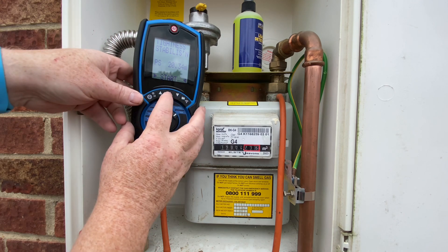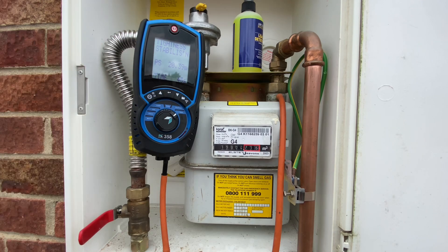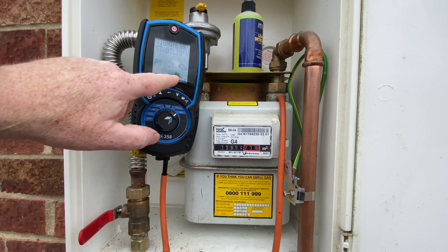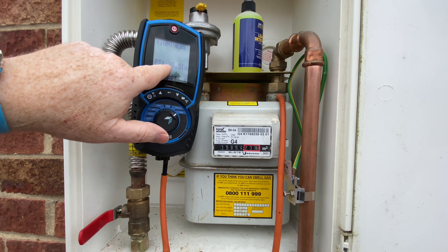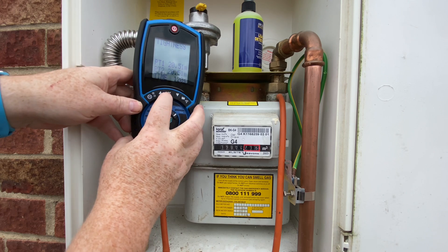Once we're happy with that, we need to raise the pressure to between 20 and 21 millibar for temperature stabilisation. We click Enter, and this is another one-minute test. Sometimes if you've got long gas runs — especially if it's outside and sun's on the pipes — the reading can move up and down a little bit, and it can look like you've got a leak when you don't. So if it drops slightly we'd just top it back up to between 20 and 21 millibar.